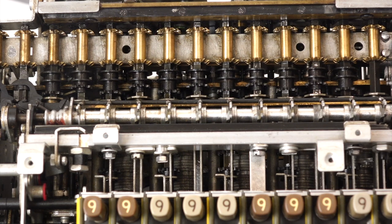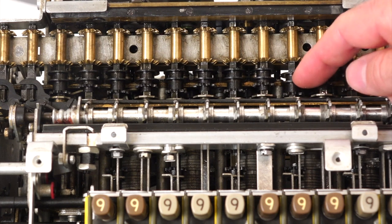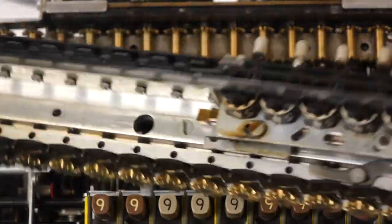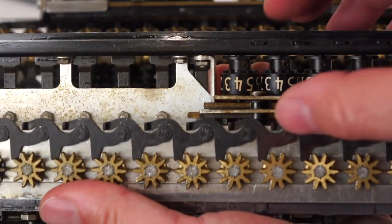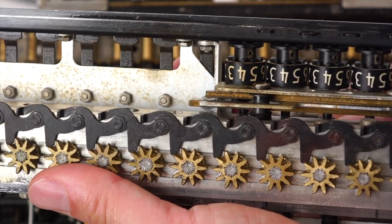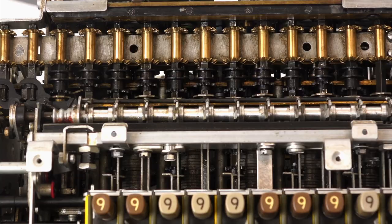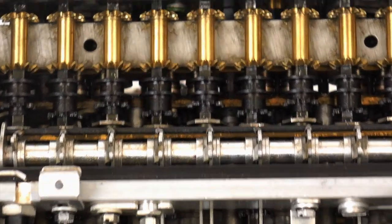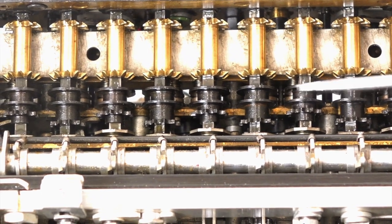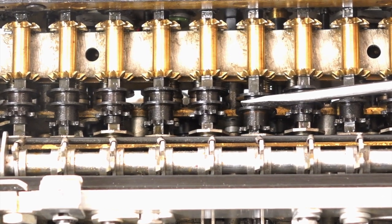But you need one more trick, obviously, to make a real adder, and the second one is to do the carry. The way the carry is done is an interaction between the carriage and this little fellow here. If you look underneath the carriage, it has these little carry levers. And every time it goes to nine — so each time you go from nine to zero — it blips the carry lever. That carry lever engages into the next digit, and that will be the carry.